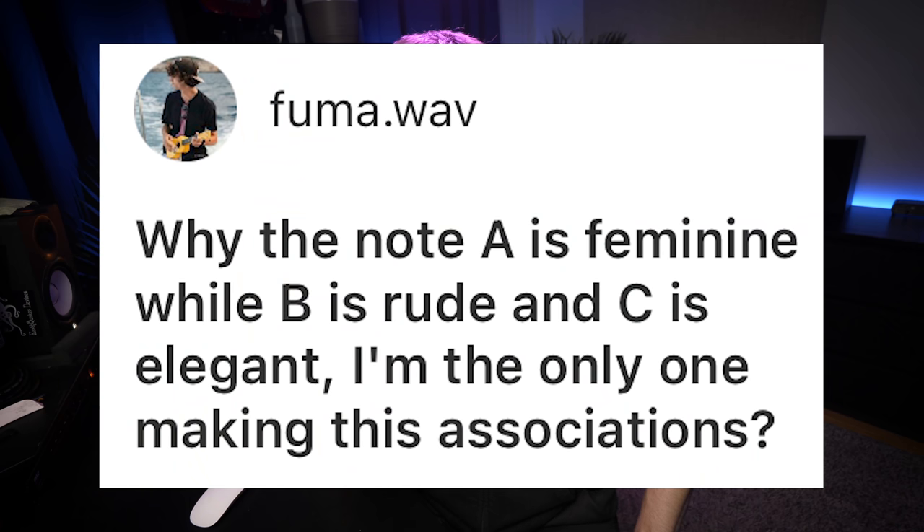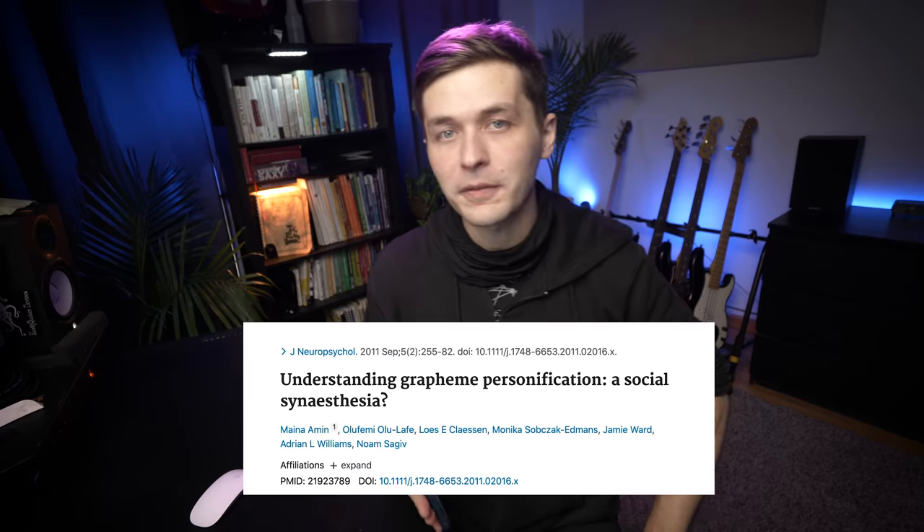Why is the note A feminine while B is rude and C is elegant — am I the only one making these associations? What you have is something called grapheme personification, which is actually a fairly common manifestation of synesthesia — the pairing of different senses. I have grapheme color synesthesia, where different notes have different colors. Different notes having different personalities makes total sense with how we understand synesthesia. These are your own personal feelings about the musical notes and probably won't be shared specifically by anybody.